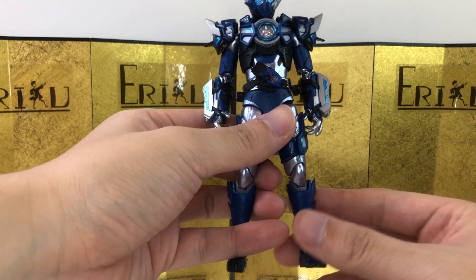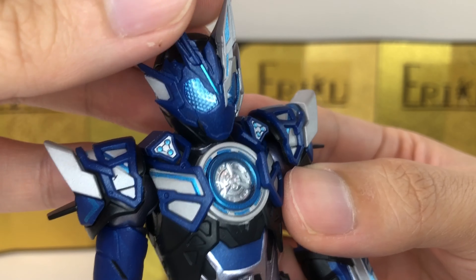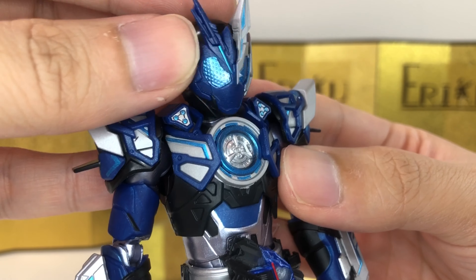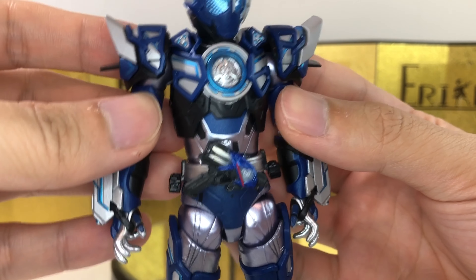Let's take a close look at the figure. This blue on blue on blue with silver — metallic blue and dark blue — looks really, really good. The translucent plastic in the eyes as usual, and all this detail looks really, really nice.